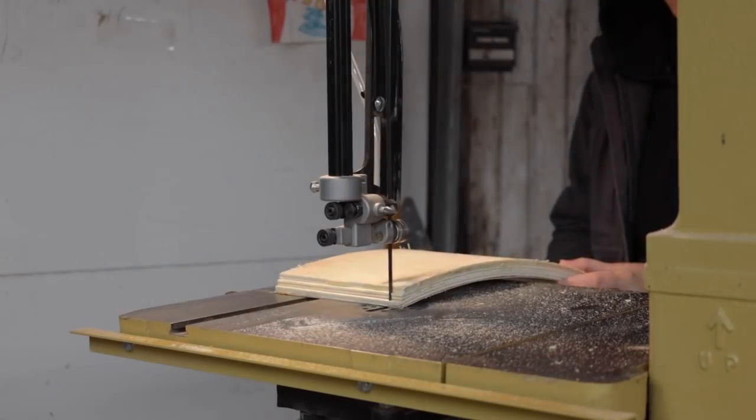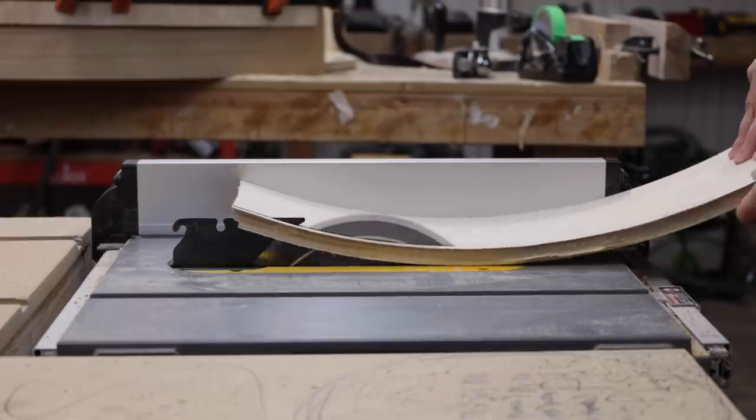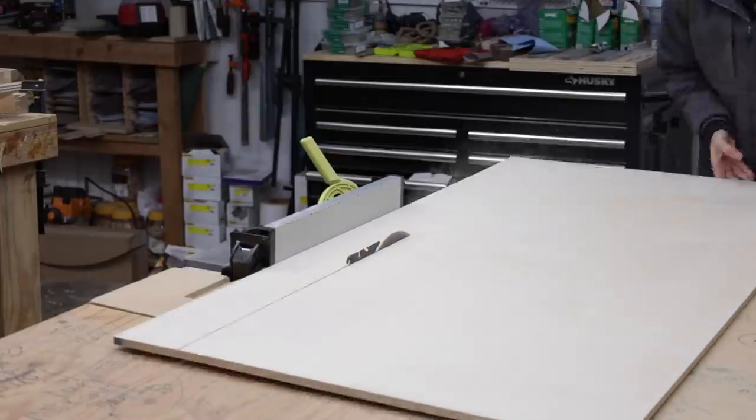Working off the actual depth of the table I could trim the drawer parts to size. The drawer fronts were really satisfying to trim on the table saw, but remember I have a whole separate video where I go into detail on making these drawers.